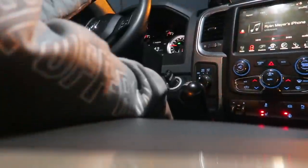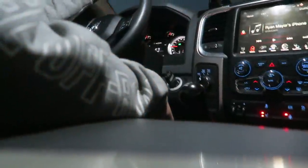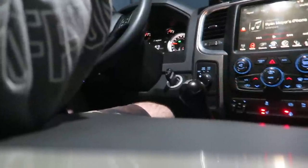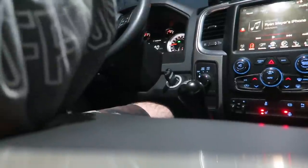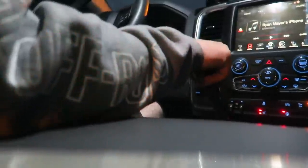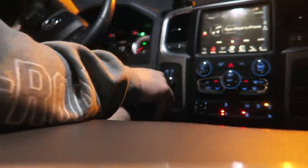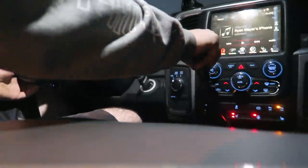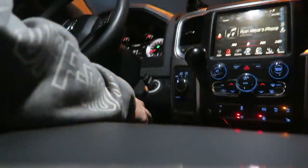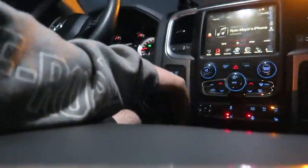Oh that feels so good — I can't even explain it guys. That feels good. I'm actually getting some chills right now because that's just how the truck is supposed to be driven, how it's supposed to feel. Oh and it feels so right. Another three perfect shifts. Alright guys, there you have it — a quick video.